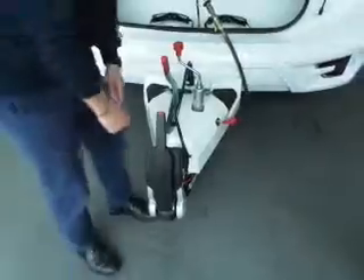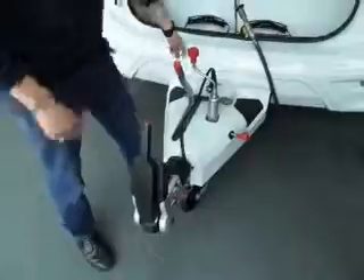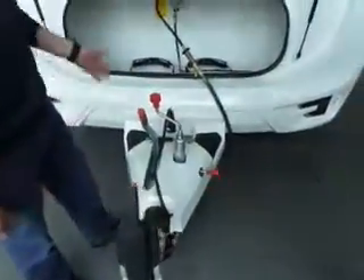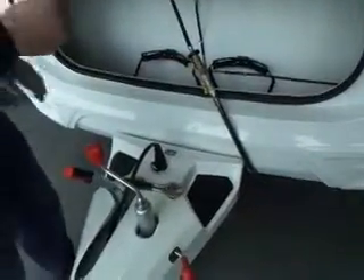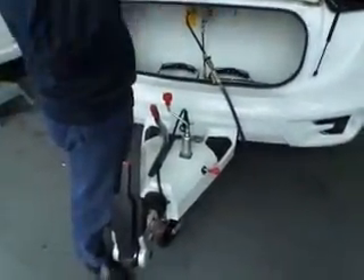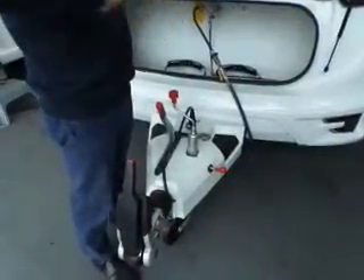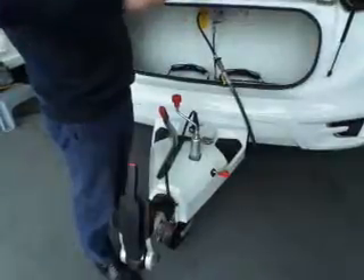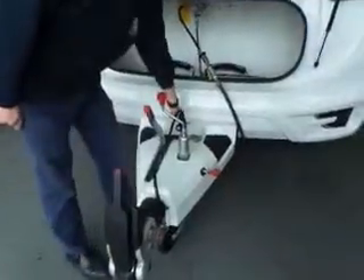The breakaway cable is exactly the same. The ATC you may not have had on the last one. What it does is work alongside the stabilizer for the stability of your vehicle — it detects sway movement and applies the brakes slowly over about seven seconds. It just slows the caravan down and the car pulls it straight. A very basic but effective system.